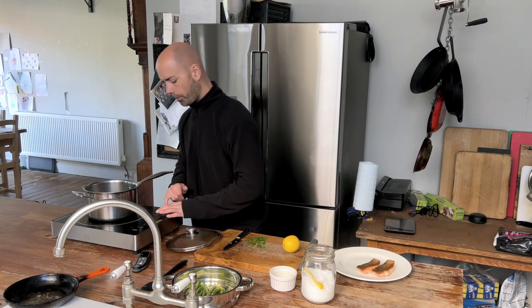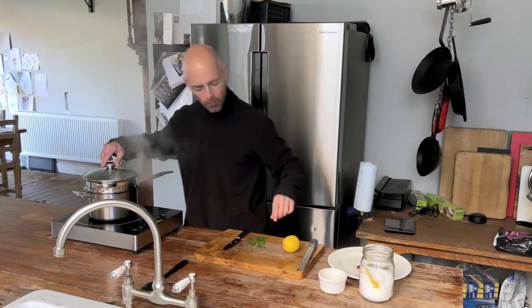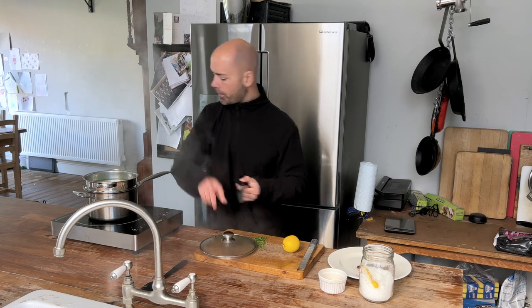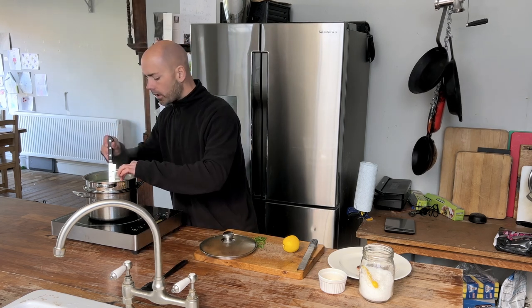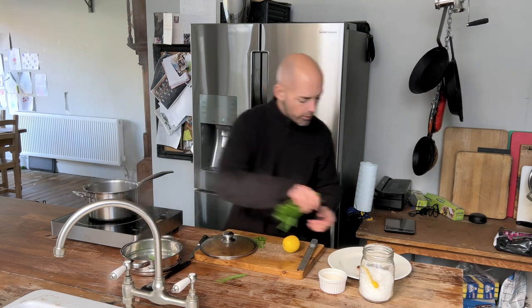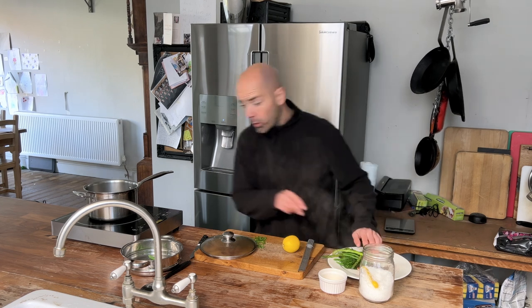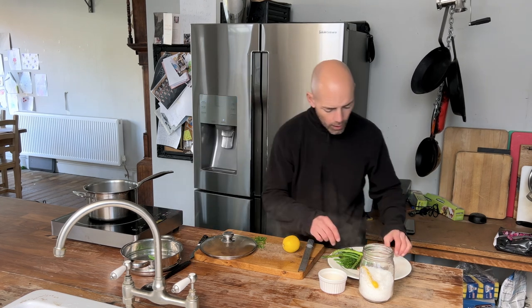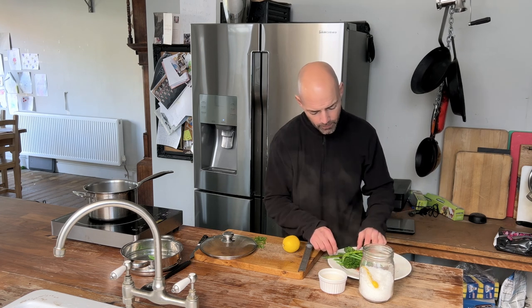We're going to pop our steamer on. This has been in for a couple of minutes and we're just going to use the tip of the knife to test the asparagus — yes, this is done, and the broccoli too. Tender steamed veg onto our plate. If you've got very thick broccoli, be aware that it will take longer than the asparagus and the beans.